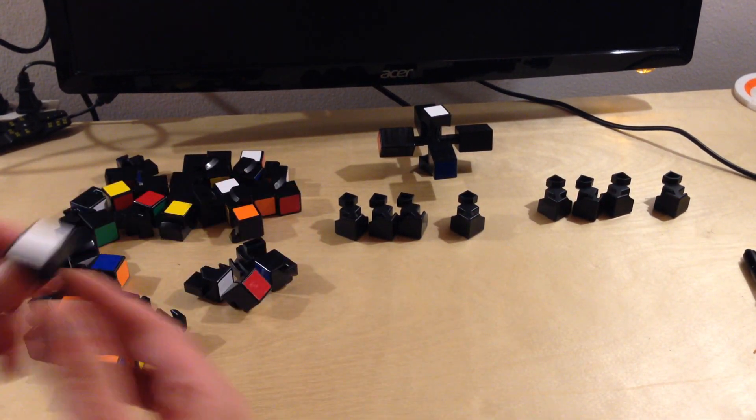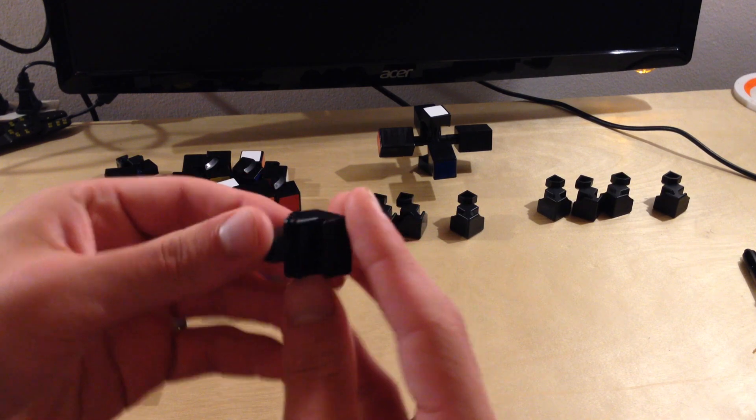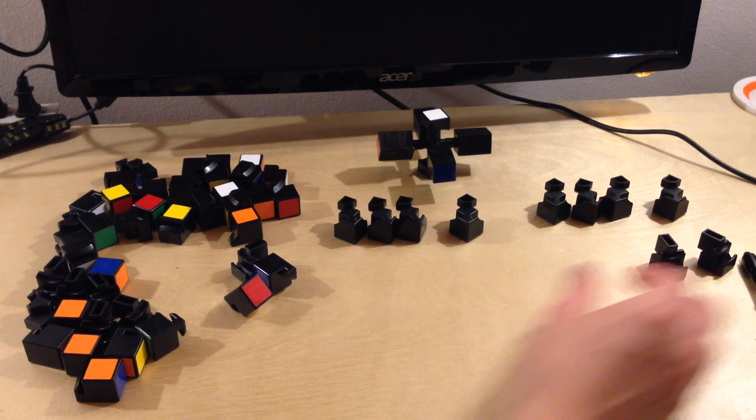Now I'm going to find the edge pieces with a sticker on them. These pieces either have a single white or yellow sticker on them. I'm going to place the white ones on the right and continue like this.